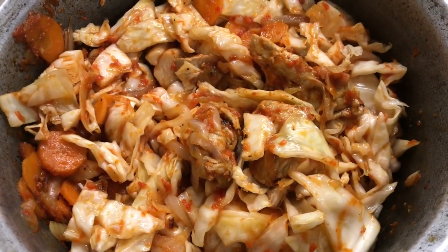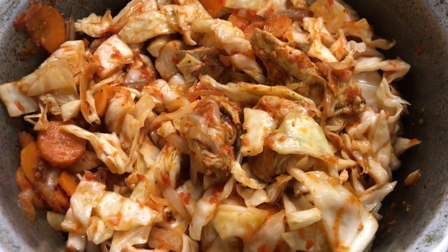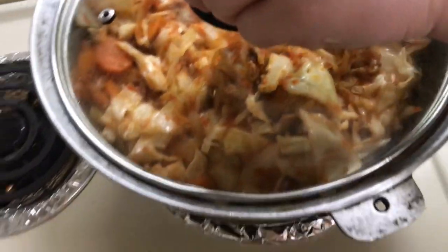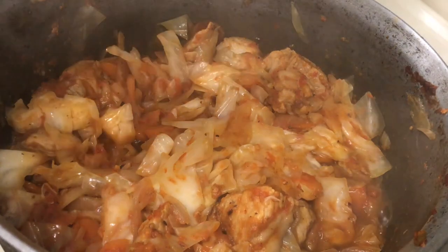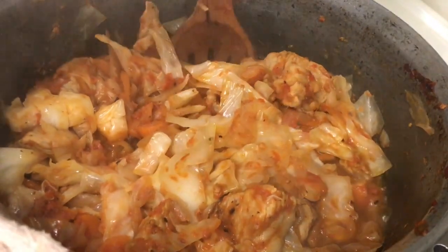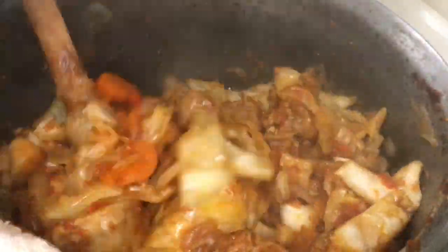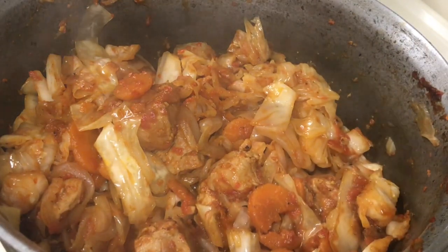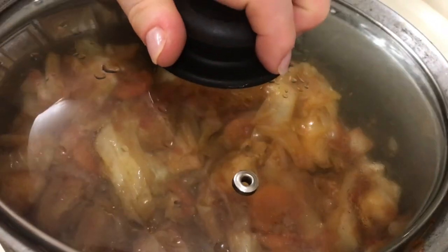I want to tell you that I am cooking this borș with the heat higher than medium. On a scale from 1 to 10, I cook at 7-8. 10 minutes have passed. I stirred it once more — it smells extraordinary, like how mom used to make it at home. I stirred it just a little more.